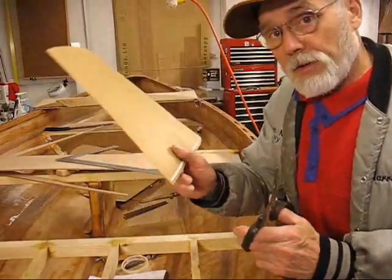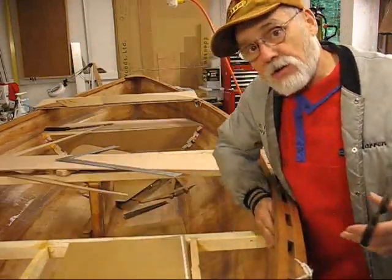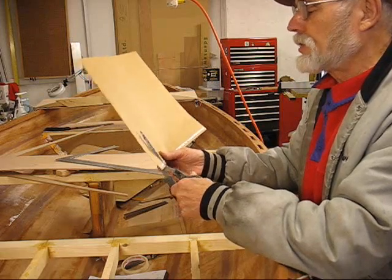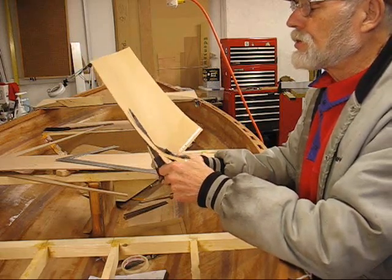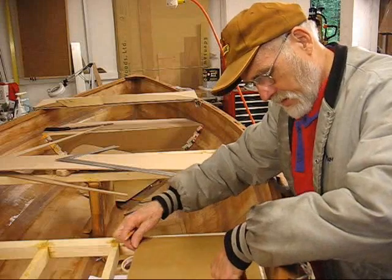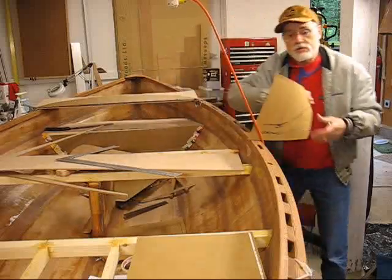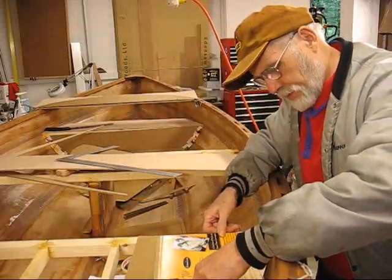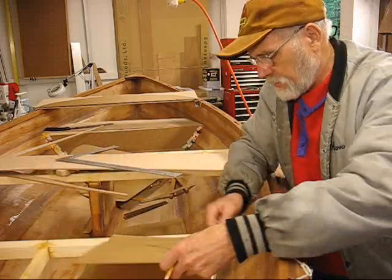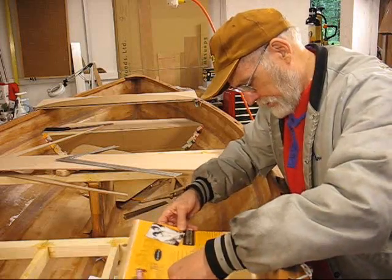One thing we want to make certain of — remember — is to use templates. We're going to use templates for figuring out the curve of the hull here. I've got this cardboard cut out to 11 inches width, which is the width of my plywood I'm going to use. It doesn't have to be absolutely perfect. And I've got another one that I already used on the bow seat, which is pretty close, so I'm going to use it to transfer over the line.